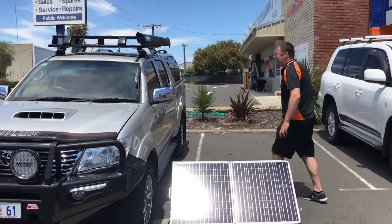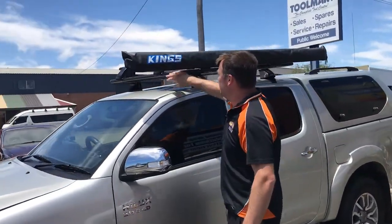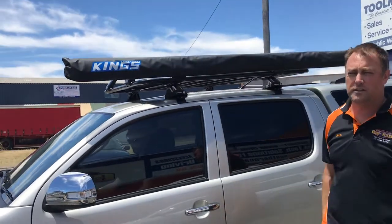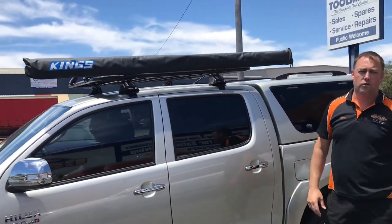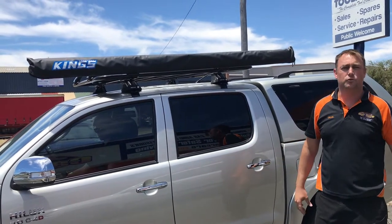As we come around, we've also put on one of the steel roof platforms with a King's awning on the side as well. So for all your 4x4 needs, Southern Car Care is the place to see — with the best value, the best products. Come in and see us and we'll show you why.